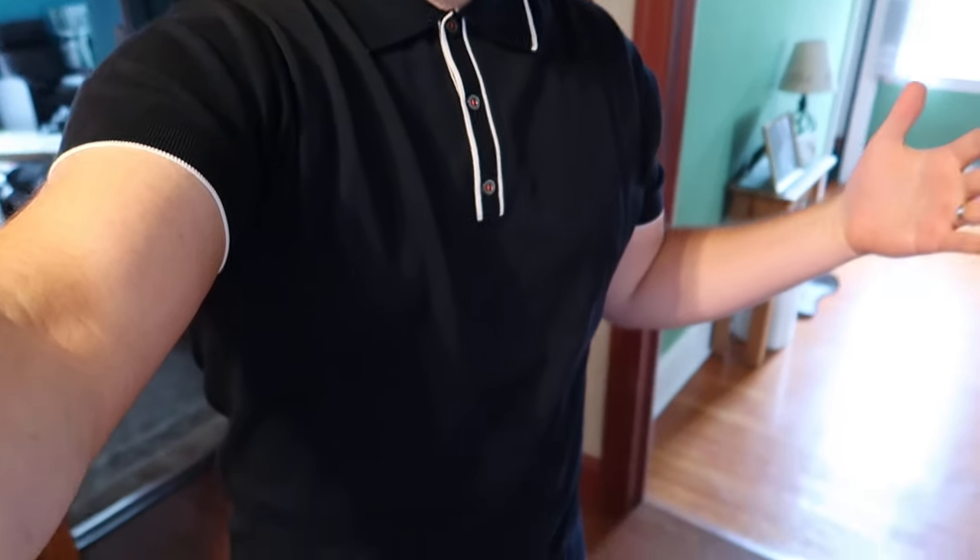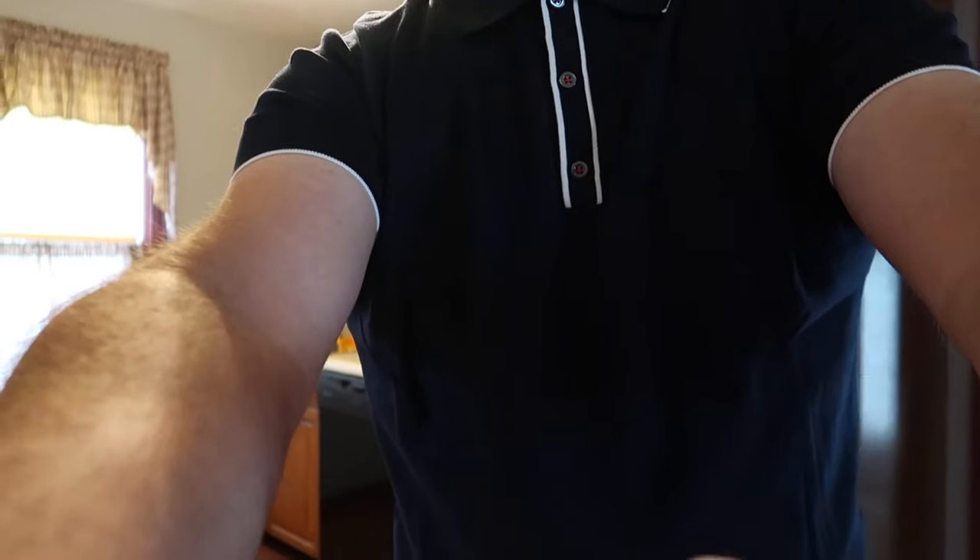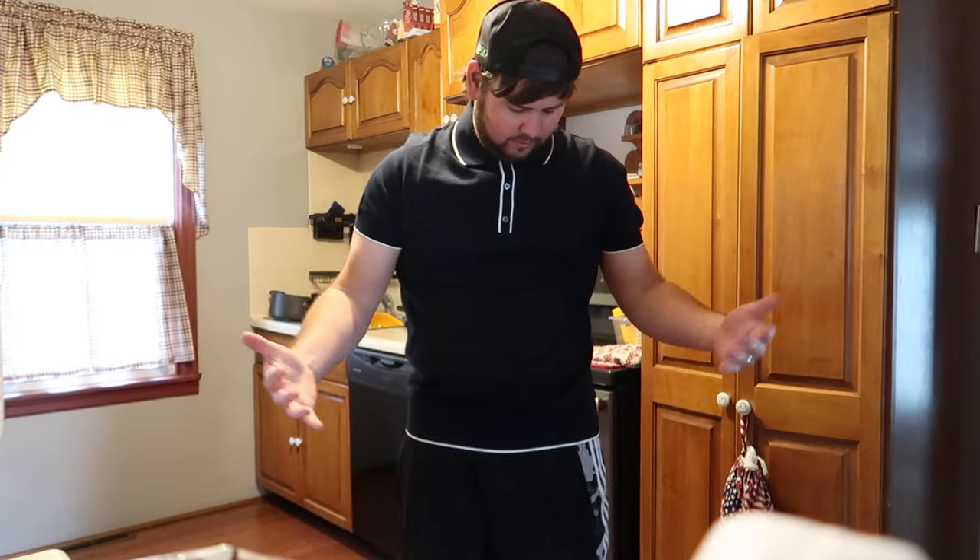I actually love it. For my arms it's tight, which definitely shows off if you've got some muscles. It's tight but it's nice — it feels soft, it feels breathable. Overall I'm extremely happy with this, I have no complaints whatsoever.